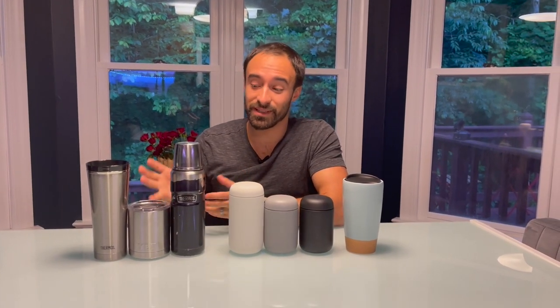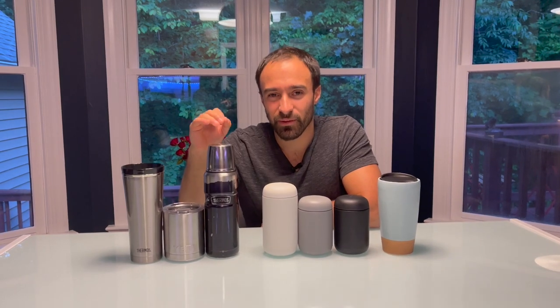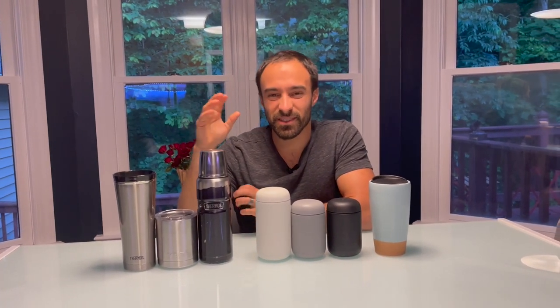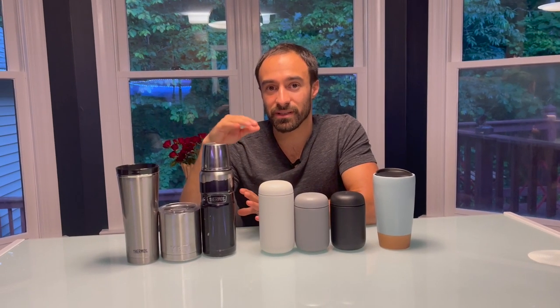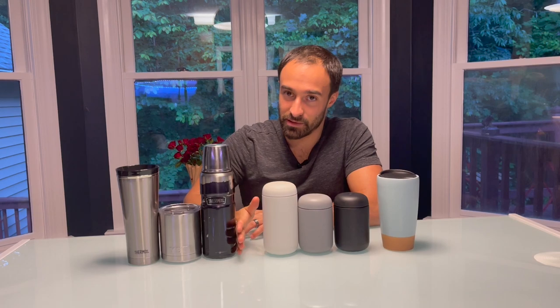Why are these ones here? Well, it's because I used to use these mugs and I no longer like them. I kind of stopped liking them for a while because they're all stainless steel and there are other drawbacks to them, but mostly because there's no ceramic used and they leach flavor.